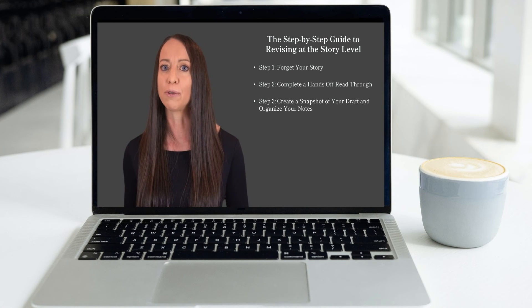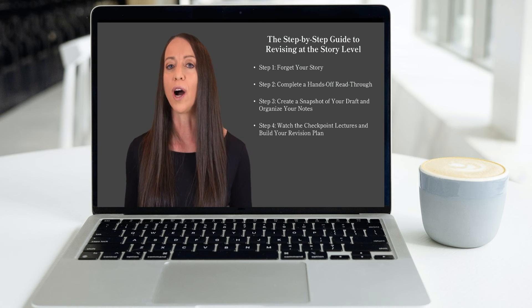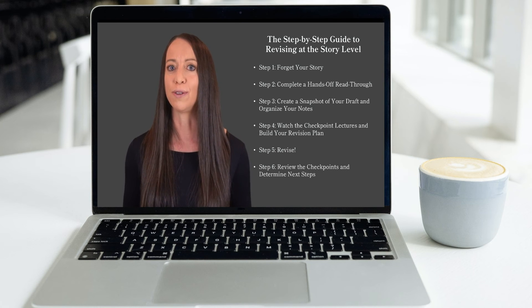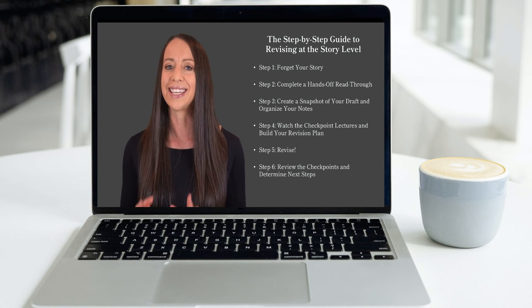So if you're looking to shake up your revision process, try this Frankenstein method with your next draft and see if it helps you tackle that revision monster once and for all. And remember, the Complete Novel Revision Course is there for you if you need some extra help. Not only do I walk you through all three levels of the revision process — the developmental edit, detailed edit, and line edit — I give you a comprehensive list of checkpoints to help you self-diagnose your own manuscript and find areas where your next draft can be improved.